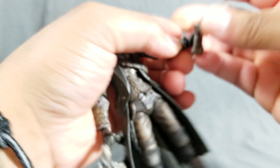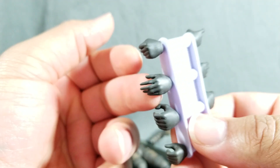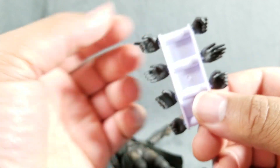You're going to get a total of 10 hands — practically five sets of hands. You have fisticuffs, a relaxed hand, a loose grip for the transformation melee weapon, a tight grip, and the pistol hand for right and left. You're also going to get one extra wrist peg, just in case you break one, and the standard Figma stand.